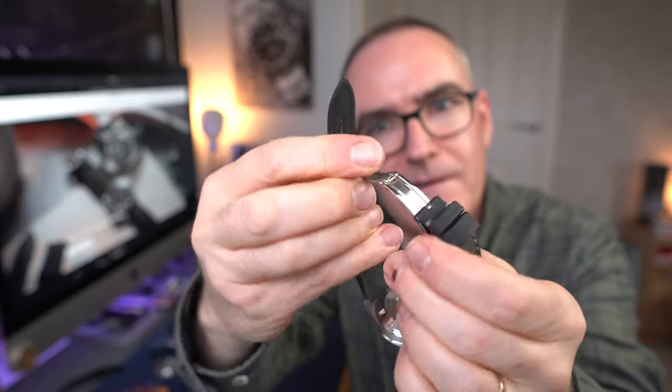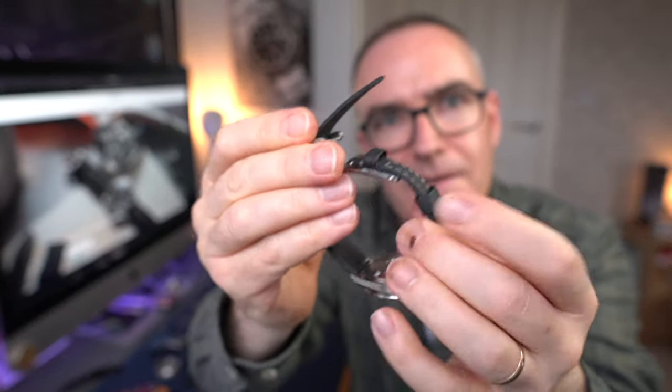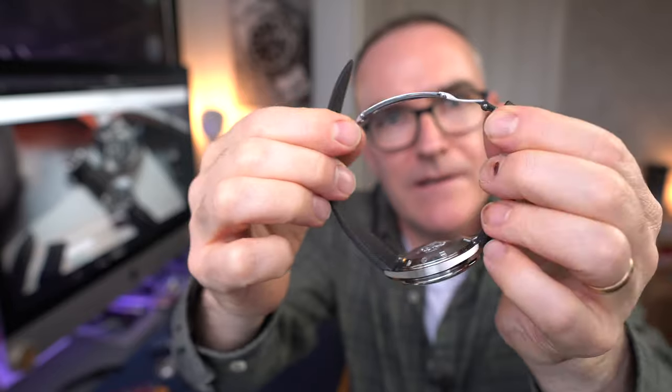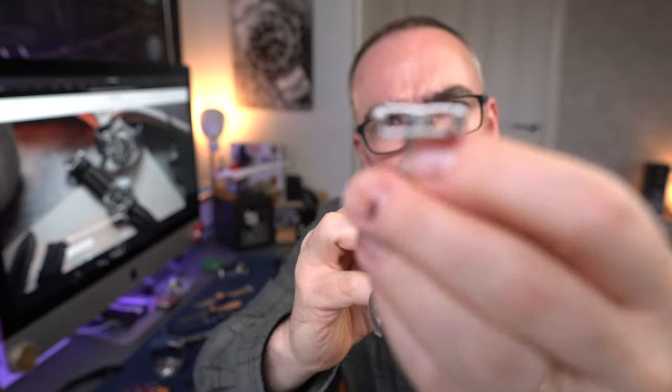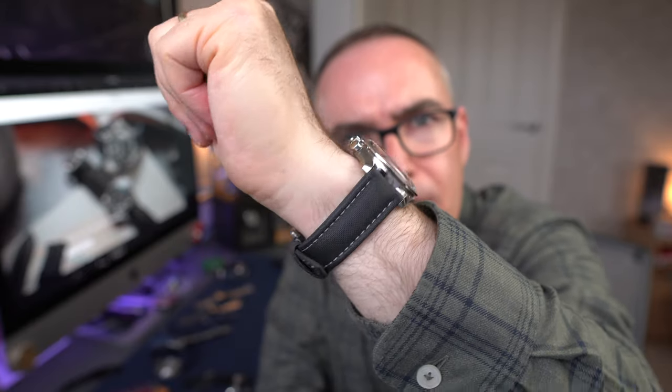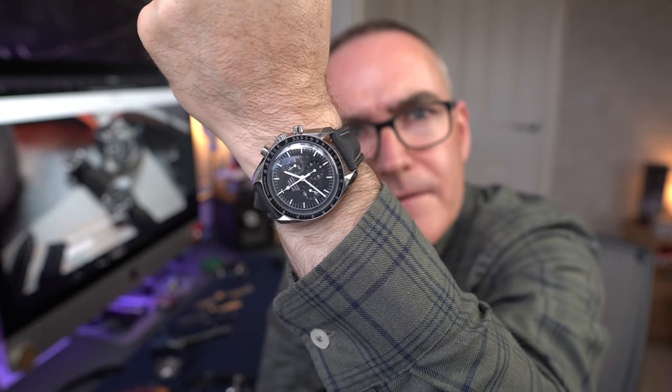This bit folds over and to release it you just pull it up. It may seem a bit flimsy, but on the wrist it's quite secure - it's got almost a top hat-style pin so it sits securely in the hole. My wrists are a little undersized today, so it's gone on the very last hole, but I think that should be fine. And there you go - I think that looks pretty nice.